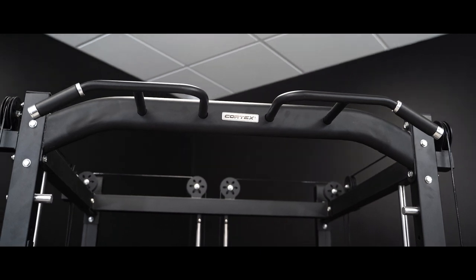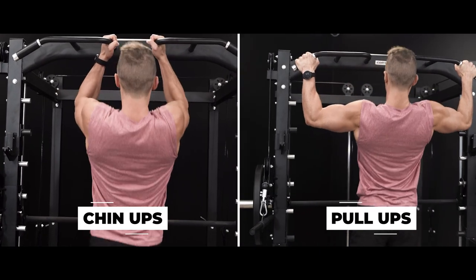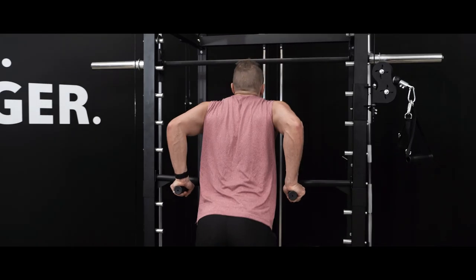The multi-grip chin-up bar is ergonomically designed with wide and close grip positions for chin-ups and pull-ups. The adjustable dip handles allow users of every height to complete dips with correct form.